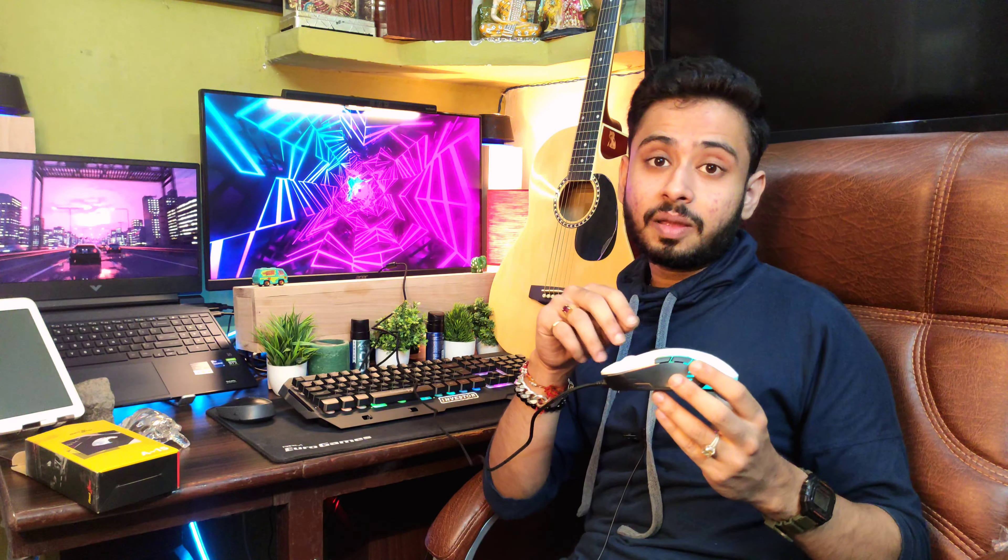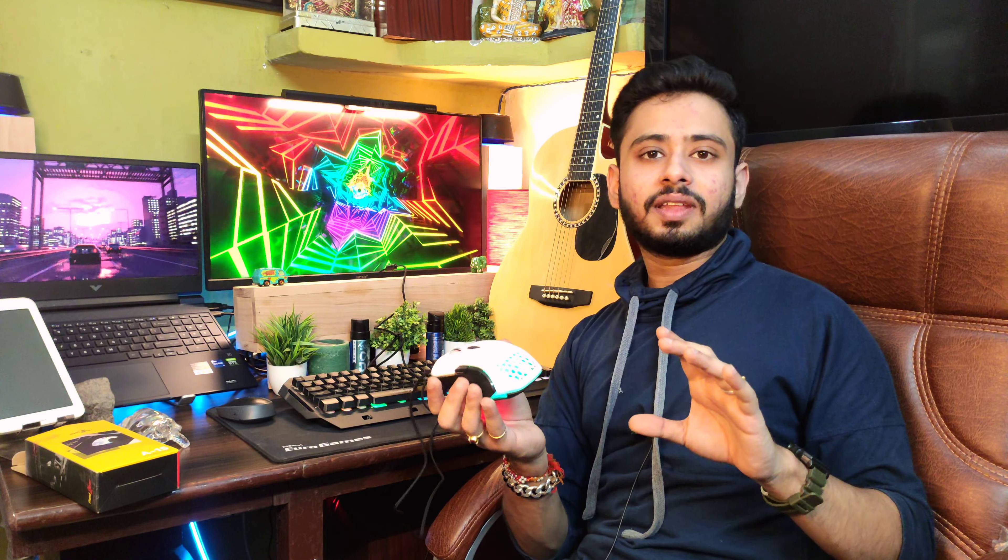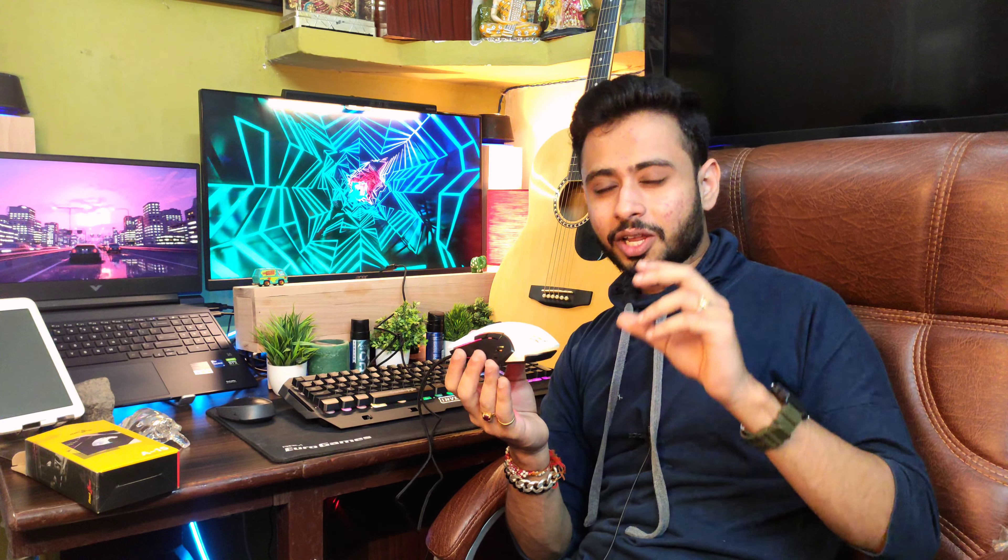Now let's try the mouse test. I will tell you first that you get a braided cable, so you can manage the cable easily. The quality and build of the mouse is good. The weight is 131 grams, which is a little heavy.